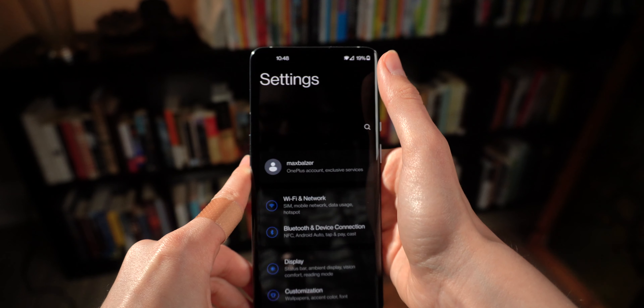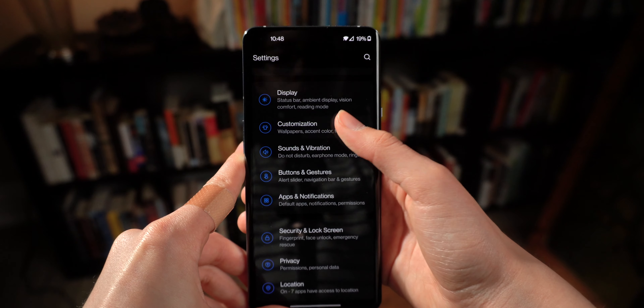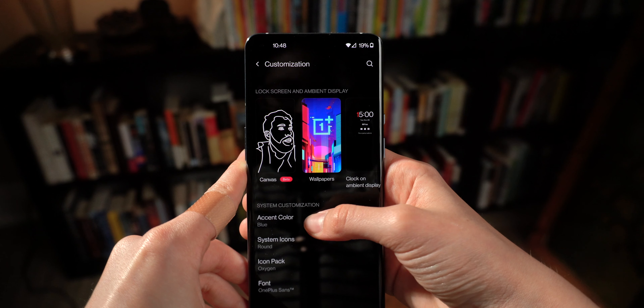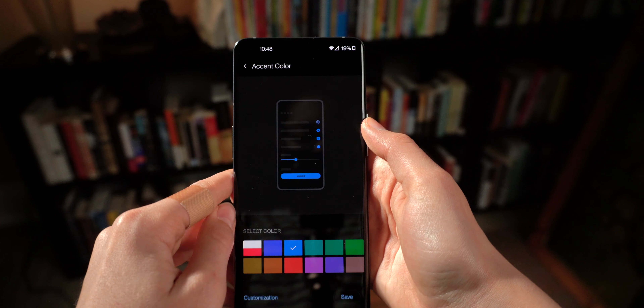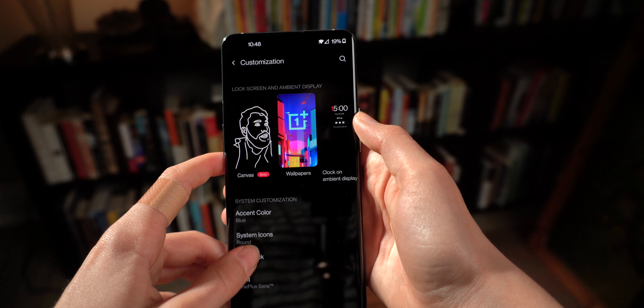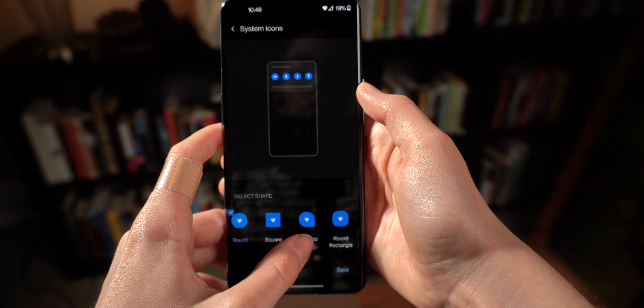Next, go into Settings to customize a couple of things. You can customize your font and your accent color — I switched mine to blue, which is my favorite color. There's a lot of customization available in Android, and it's really fun to take advantage of that and figure out what you'd like on your phone. That's one of the most fun things about Android, at least for me having just switched.